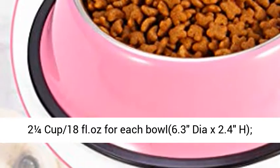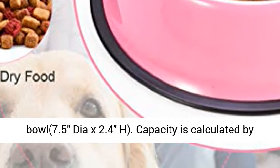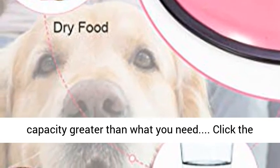Large size holds 3¾ cups (30 fl. oz.) per bowl, 7.5" diameter x 2.4" high. Capacity is calculated by total volume. When using the container, choose a capacity greater than what you need.